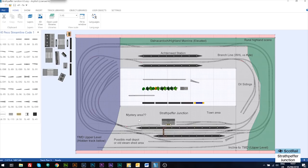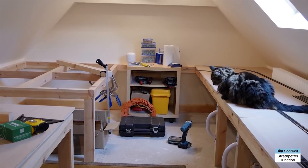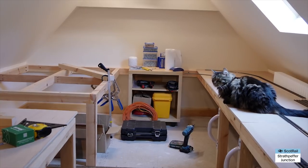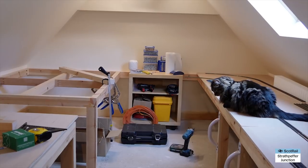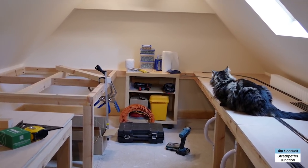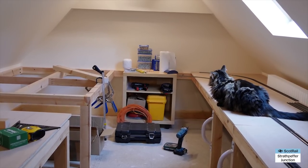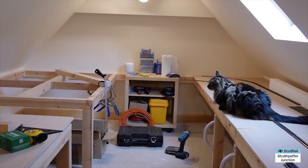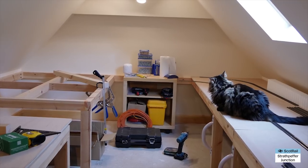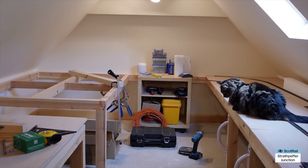Welcome back to Strathpeffer Junction - here we are in the loft. I've got my assistant Katie the cat up here with me. I tried to shoo her out for the video but she wasn't having any of it, so she's part of the furniture for this one. I'm just going to have a quick talk through what I've been up to. I don't have my motorized gimbal today because the batteries have run out, so please accept my apologies for any shaky Blair Witch Project style camera work.